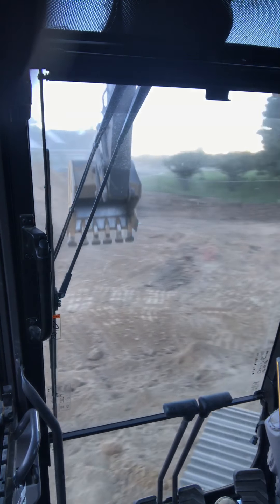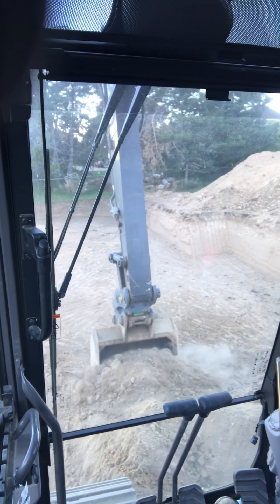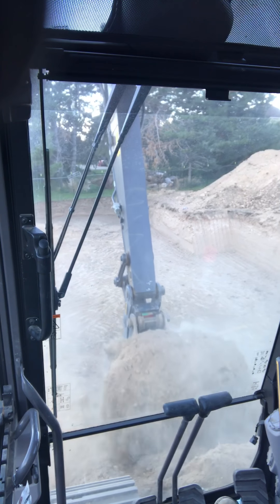Haven't had weather here in a while, so we're out just playing in the dust really.